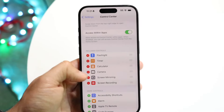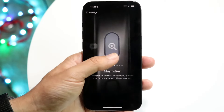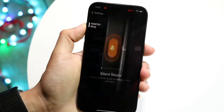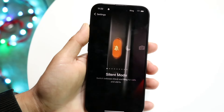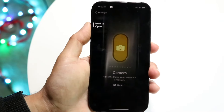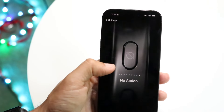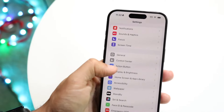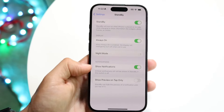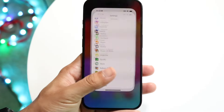In Settings, you also have Control Center configuration. The Action Button is a new feature — you can configure it to do anything. You can set it to toggle silent mode, open the camera, or use shortcuts and accessibility features. Accessibility settings, Wallpaper, and Standby are also here — Standby is a new mode in iOS 17. There are just so many options, and I'd recommend every iPhone 15 Pro owner to go through and understand the settings panel.